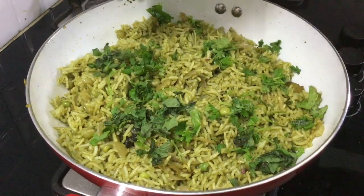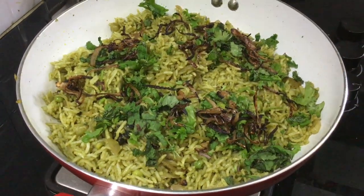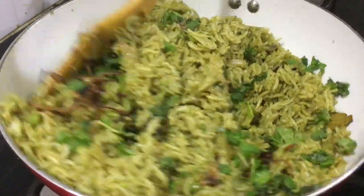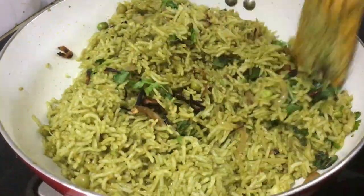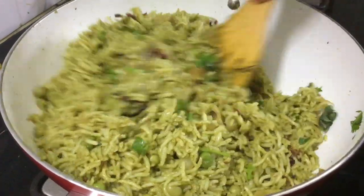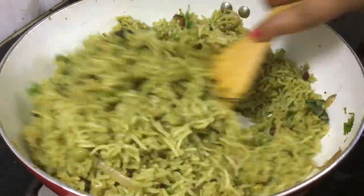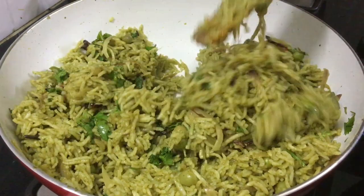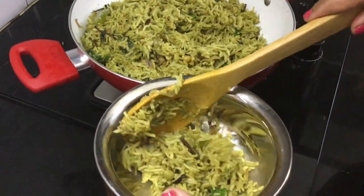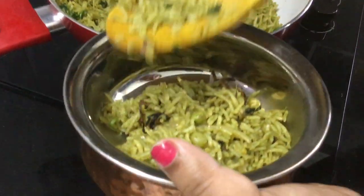Now add some fried onions. If you want, add 1 spoon of lemon juice at this stage. It is super, very good and very flavorful rice — very simple and easy.